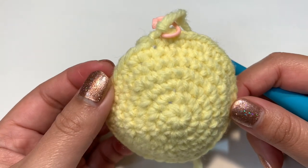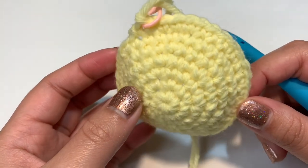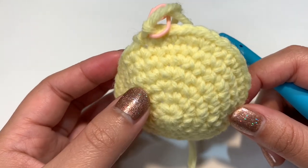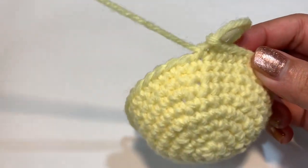Once you finish round seven, you should have 36 stitches total. For rounds eight and nine, just single crochet — I'll finish those off camera. After those two rounds I'll show you how to color change with the pink.